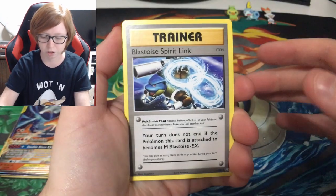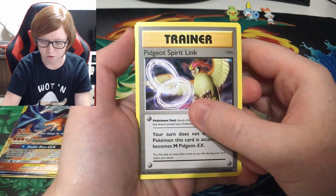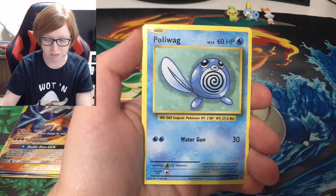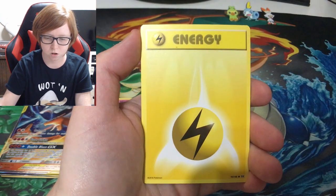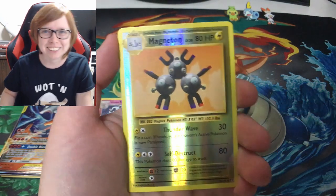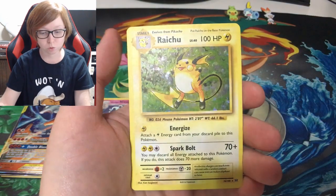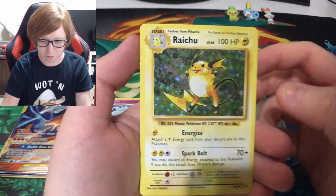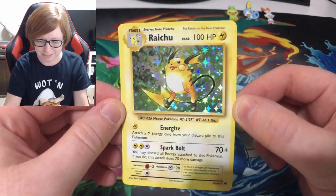I'm excited — these cards are just so nostalgic, I love it. Blastoise Spirit Link and a Pidgeot Spirit Link, a Poliwhirl, a Tangela, Poliwag, a Seel, Magic Energy, reverse Magneton — heck yeah, I'll take that, that's awesome — and a holo Raichu! Whoo, I'll take that as well. The nostalgia is real right now, I can't believe that.